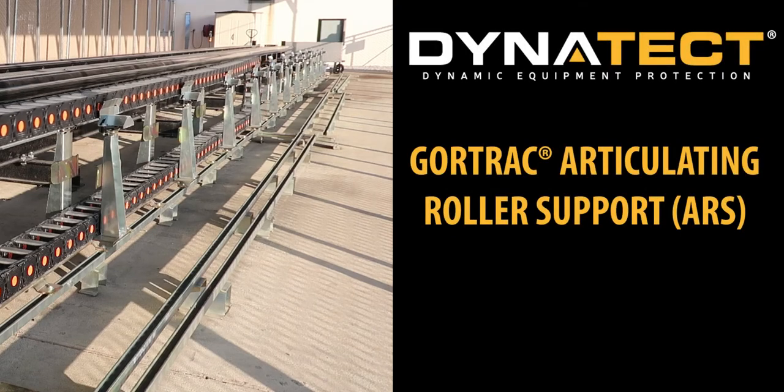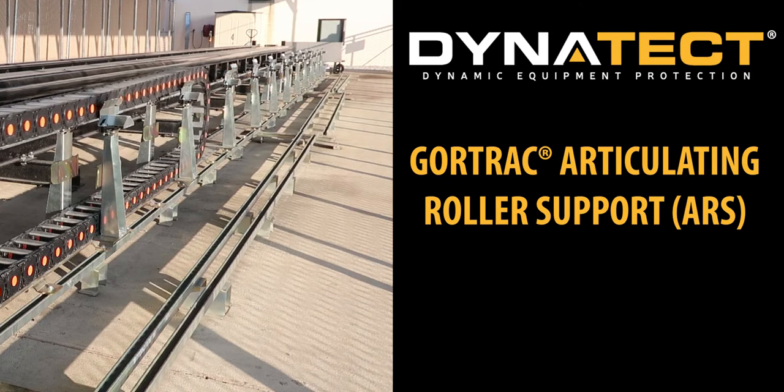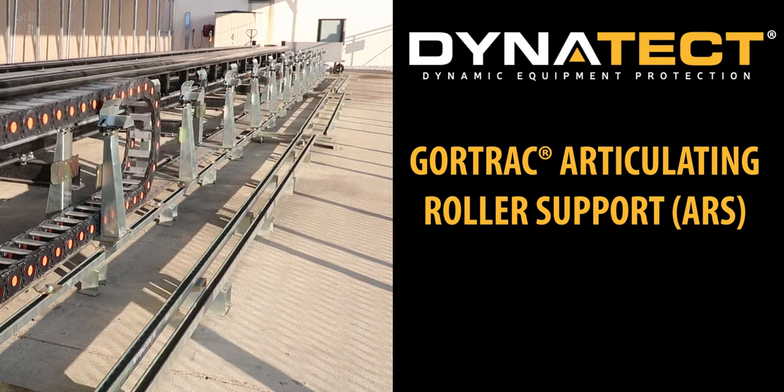Introducing the Gortrac ARS, an articulating roller support system from Dynatec — a revolutionary design for long travel cable and hose carriers.